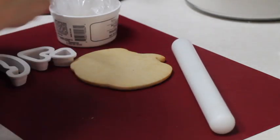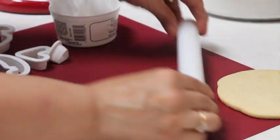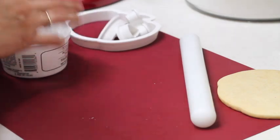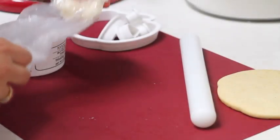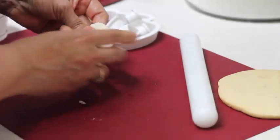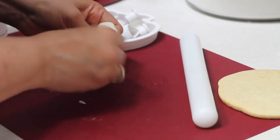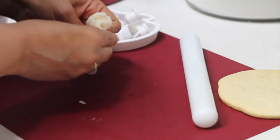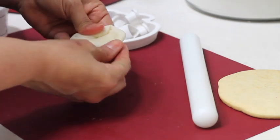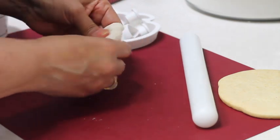I am going to use a silicone mat to roll out my fondant. Here I have my cookie, my fondant roller, and I am going to use the same cookie cutters I used to make my cookie. The fondant is now nice and soft — just knead it a little bit until everything is evenly softened, because sometimes there are little pieces that are harder.